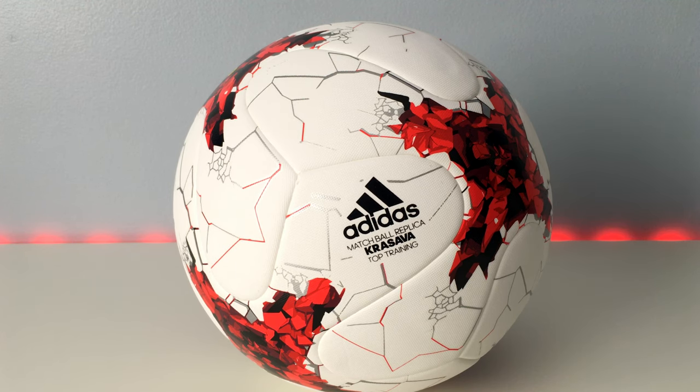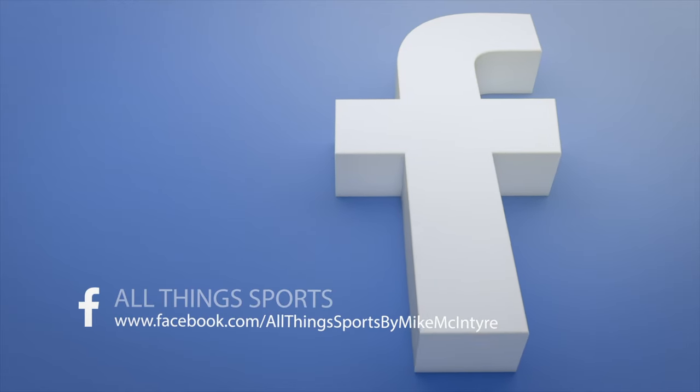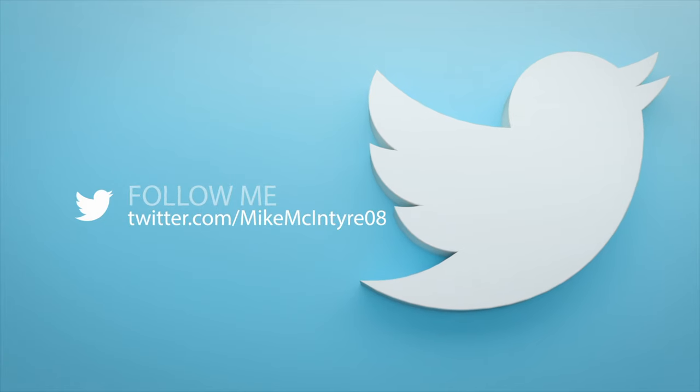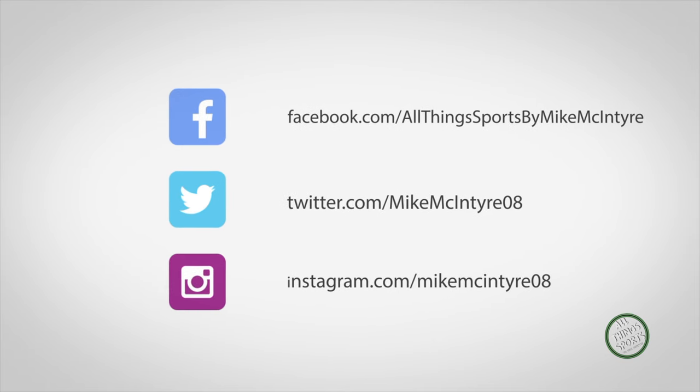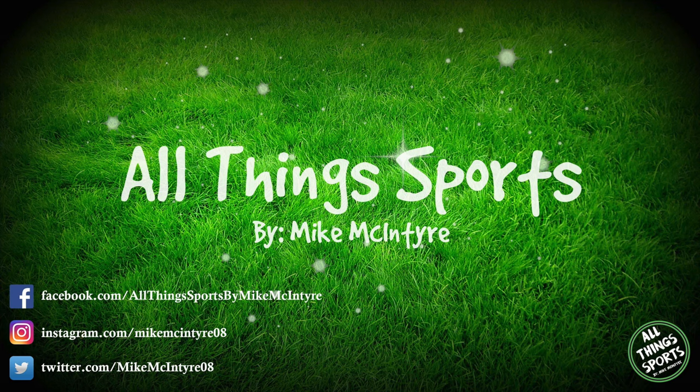Thank you very much for watching. Mike McIntyre with All Things Sports — stay tuned to the channel to see more. If you enjoyed the video, smash that like button, leave a comment, and consider subscribing for more videos. See you guys next time on All Things Sports.